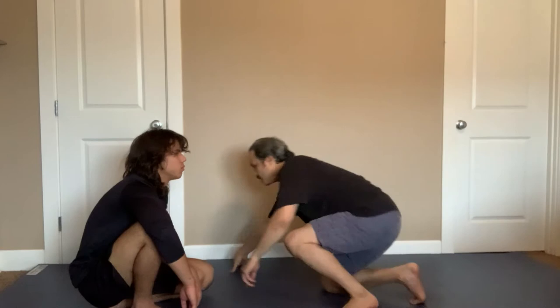What guillotine choke to use from there is up to you — there are all kinds of different chokes you can use. What I use kind of depends on what he does. Sometimes I may grab the chin, sometimes I may finish with the elbow up, and other times I may lift up and finish.